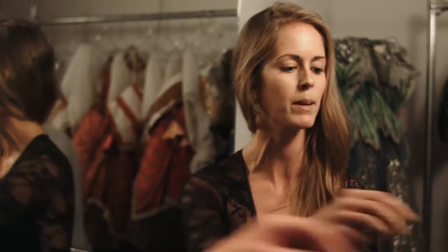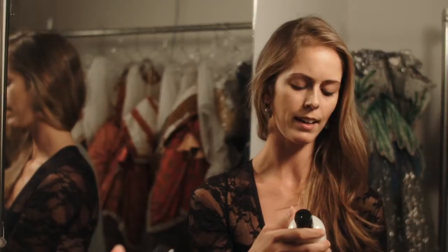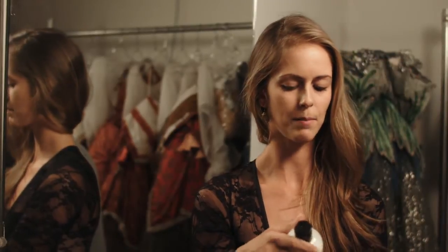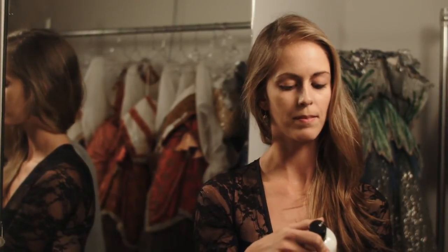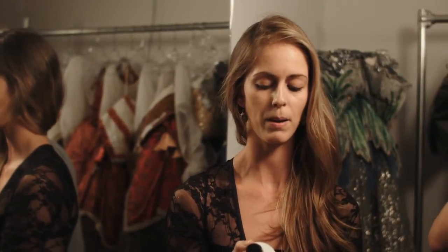I start with always a clean slate, like a painter would have a clean canvas. I always make sure my face is clean before I start my makeup. This is the face wash I use, it's called Purity Made Simple. I really like it because it's a one-step cleanser that's gentle enough to use every day and around your eyes, but strong enough to get rid of that eye makeup.